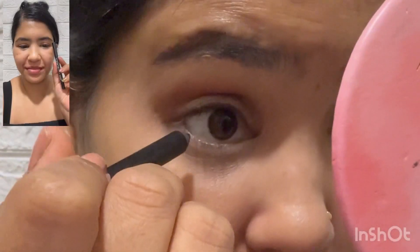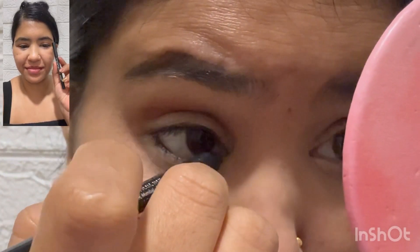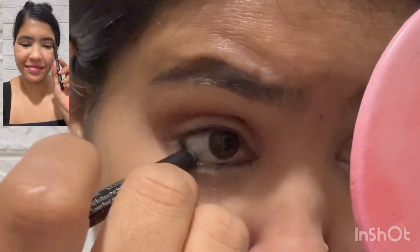I am going to apply Nyka Black Kajal on my eyes and on my waterline, and I am also going to apply it along my upper lash line.